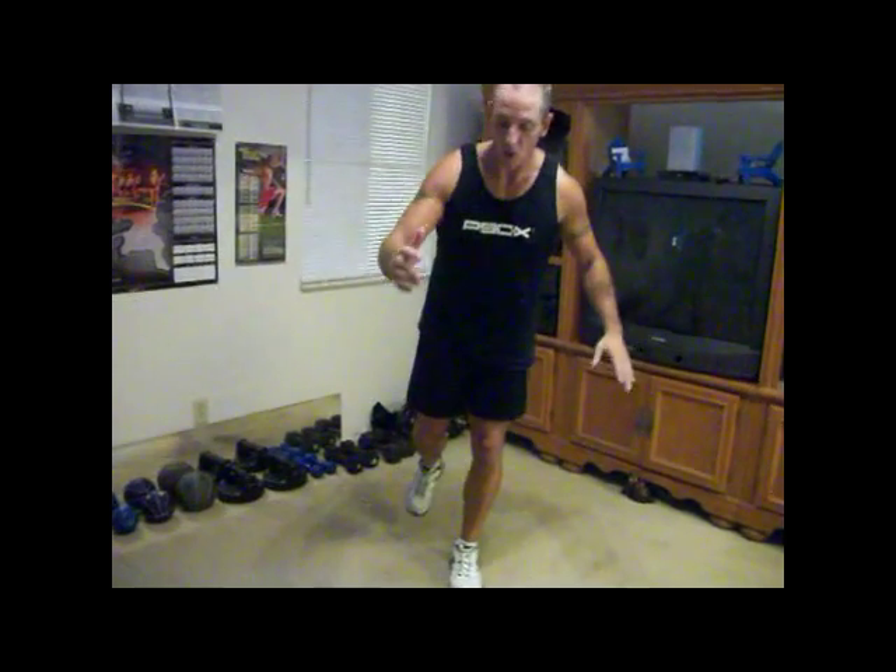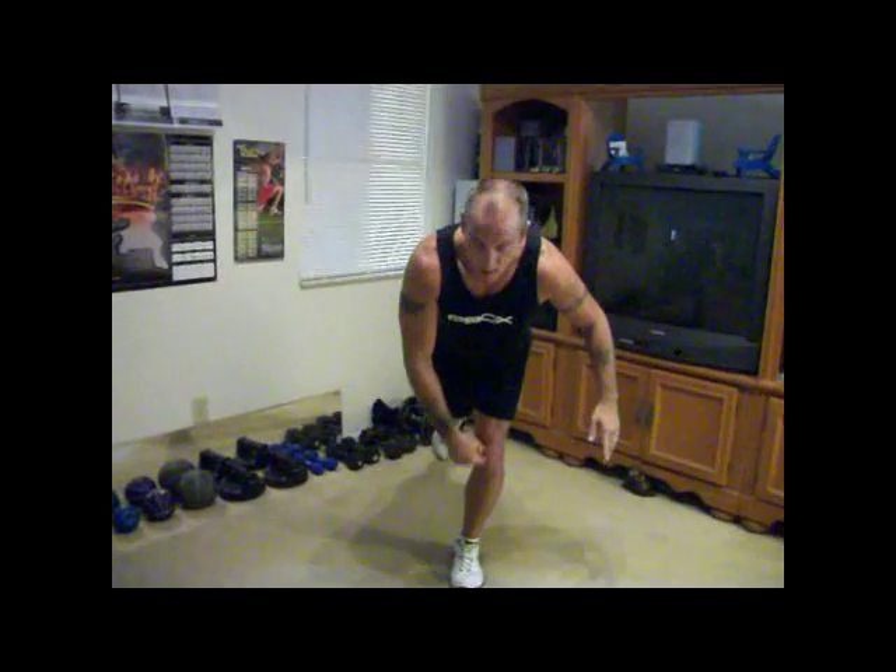That's the basic movement. Now you can get fancy with it — you can go all the way down like this. The lower you go, the more you're going to get out of it. Always keep your knee over your toe — all leg exercises, always the same.